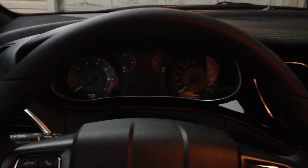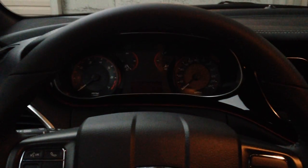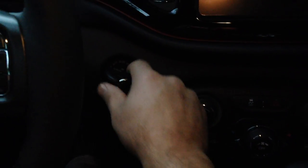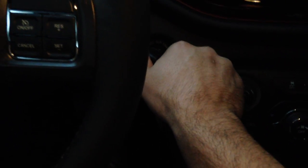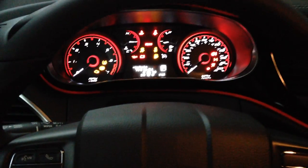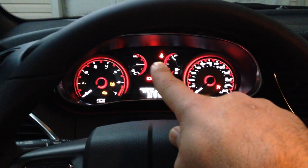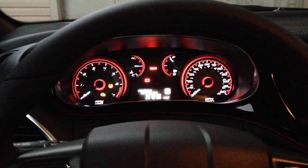First, what you want to do is have the car in the off position, then go ahead and fasten your seat belt so it's locked in — with the car off. Now put the key into the run position so the dash lights up, but don't start it. You will see the seat belt light come on at the top — you want to wait for that light to shut off.